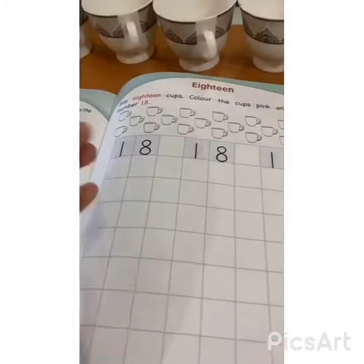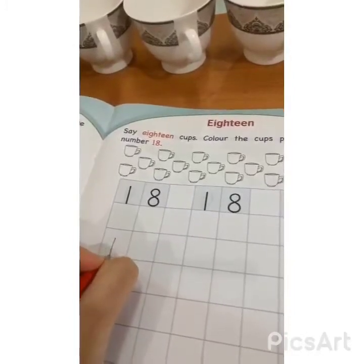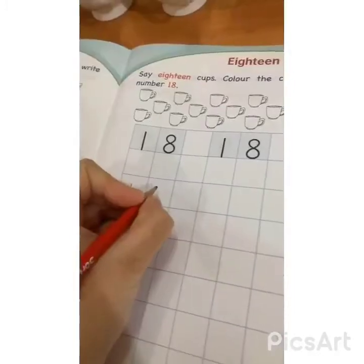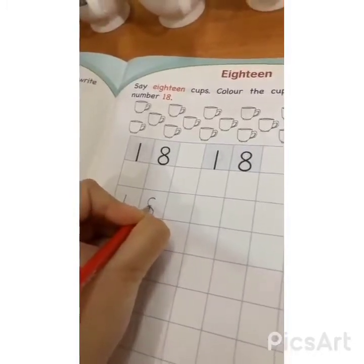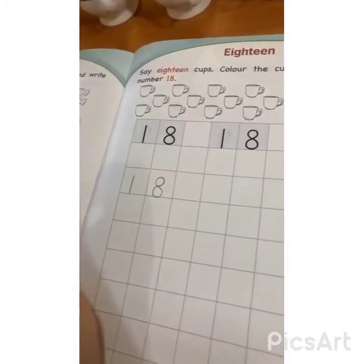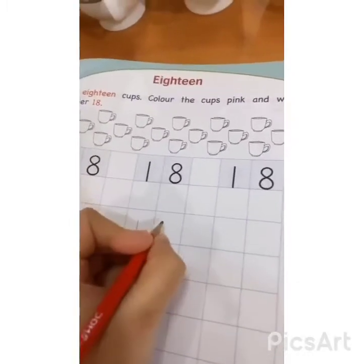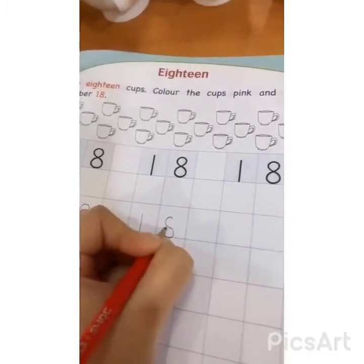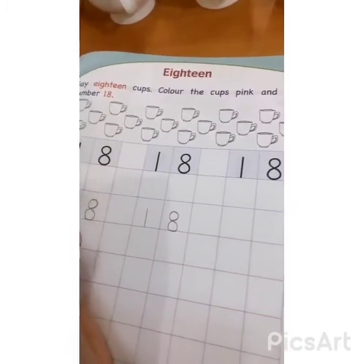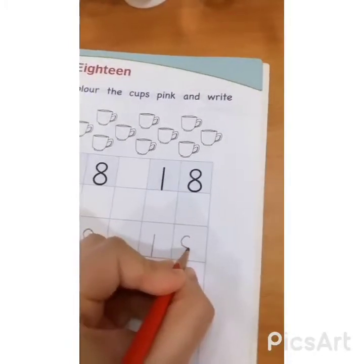Okay, so let's start practicing number 18 in a freehand style. What we have to do first? We have to make a standing line. And for 8, we have to make a small curve and a big curve which touch the neck of the small curve and all the way back. Yes, that's how we make number 8. Let's do it one more time: standing line for 1, and for 8, a small curve and a big curve which touch the neck of the small curve and all the way back. Yes, very good.